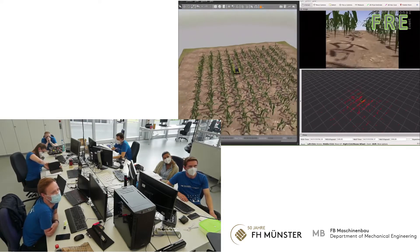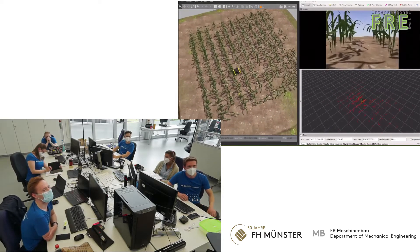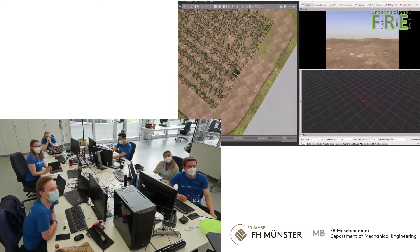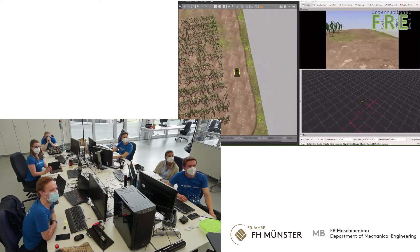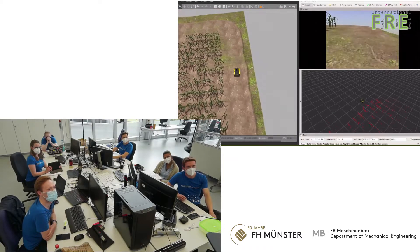At least we hope so. In the first task we wanted to safely drive through the course because in simulation on our computers it was a bit harder, but we saw it's also working with higher speeds.